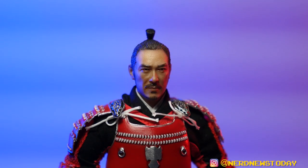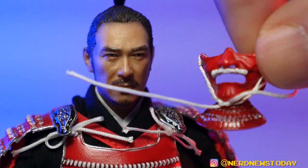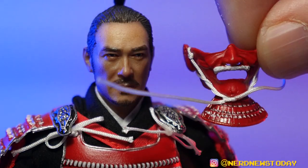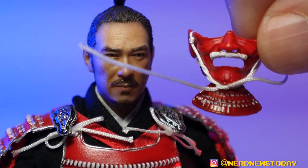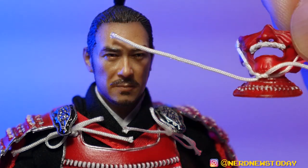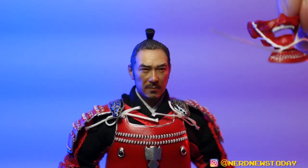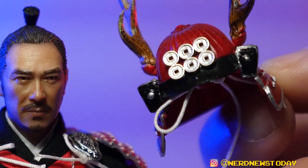Let's go ahead and actually dress him up a little further. The first thing we're going to do is start with his face mask. This is a traditional style of samurai armor — I've never actually thought I'd ever have a toy like this, so that's probably why I'm so excited today. We're going to put this face mask on first and see how that works.